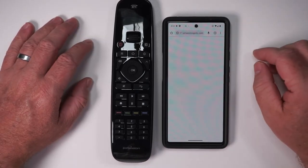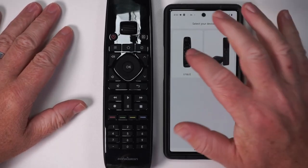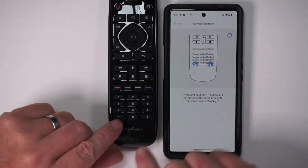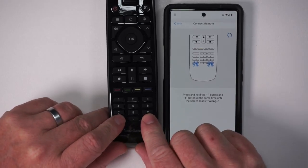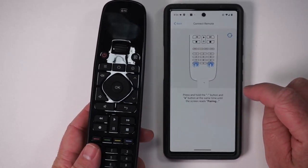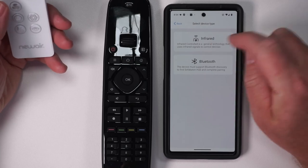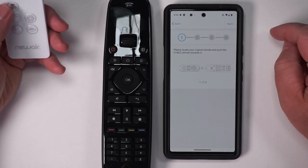It does require an account, but you can just log in with a Google account. When you first open the app it asks what you want to connect — we'll connect this remote. Press these two buttons at the same time until it says 'pairing' on the screen. That was quick! Let's go ahead and connect. It looks like no devices have been added yet, so let's do that.